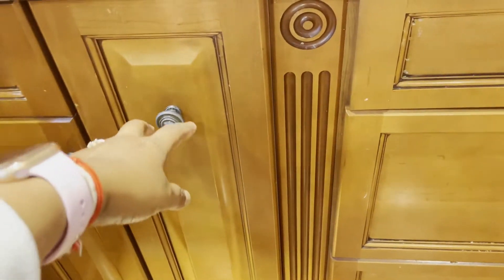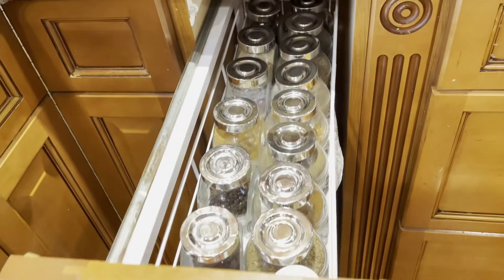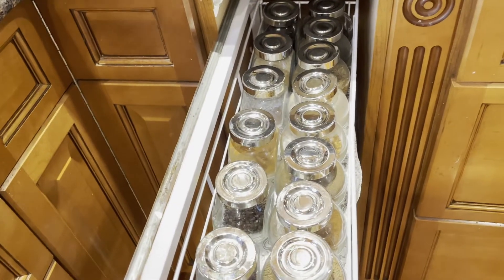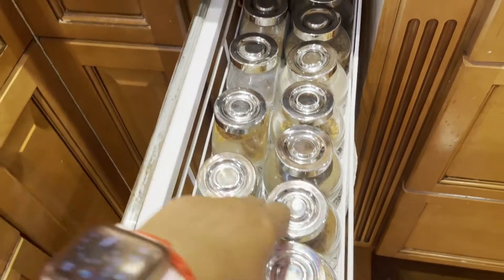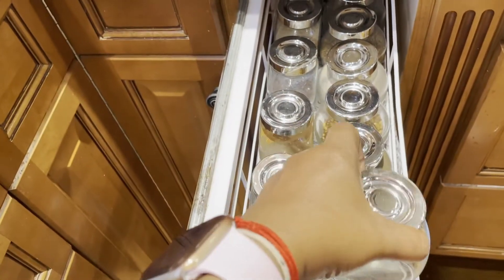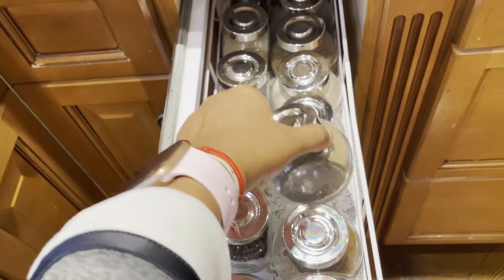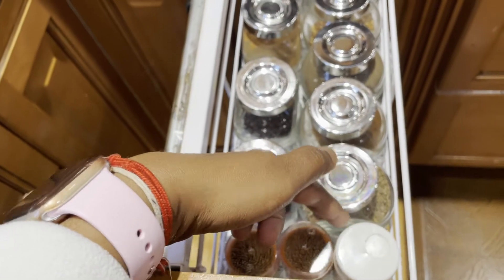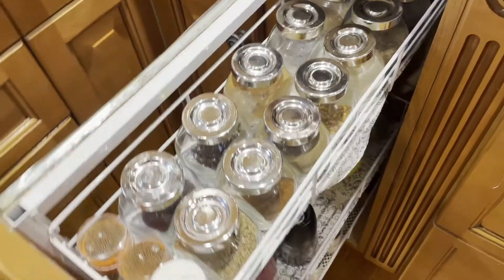Next to the stove in the bottom we have this narrow pullout cabinet. I am storing small items like mustard, jeera, pepper powder, cinnamon, and cloves — which we don't use much — in these cute glass containers which I also got from IKEA. Asafoetida and toothpicks are also stored here.